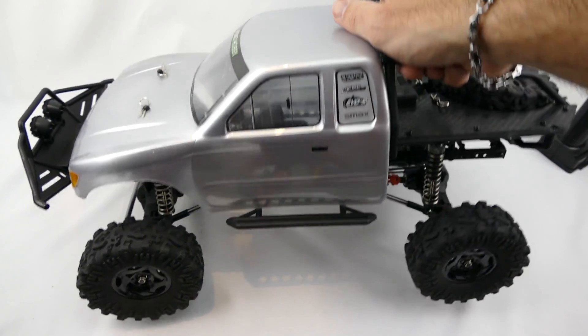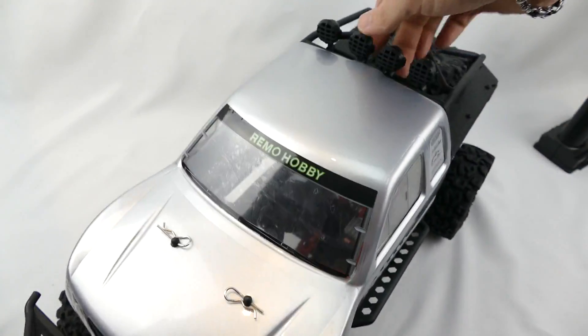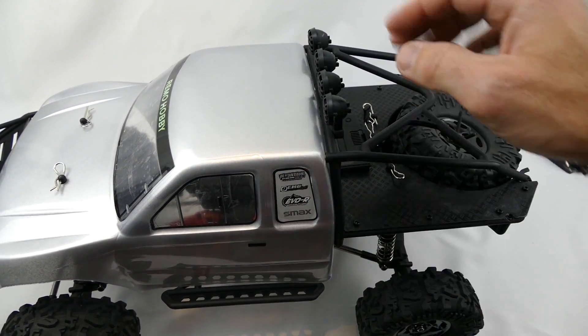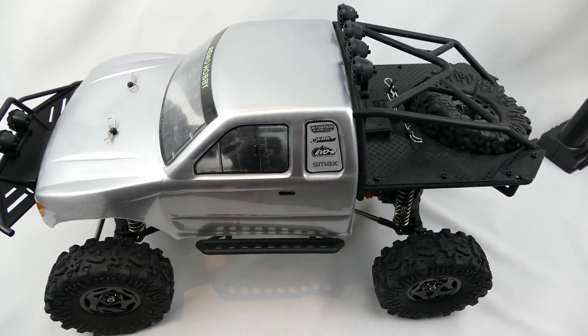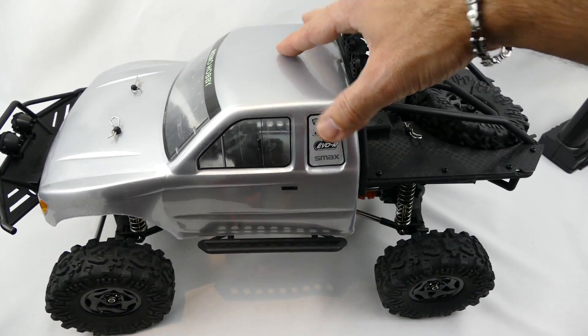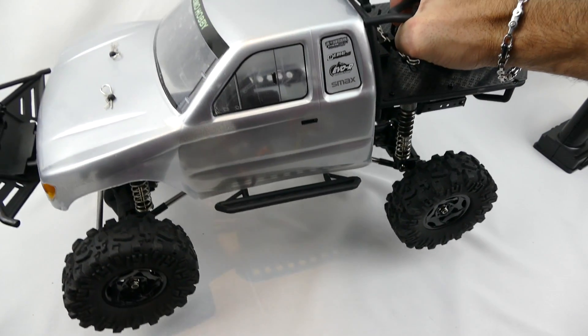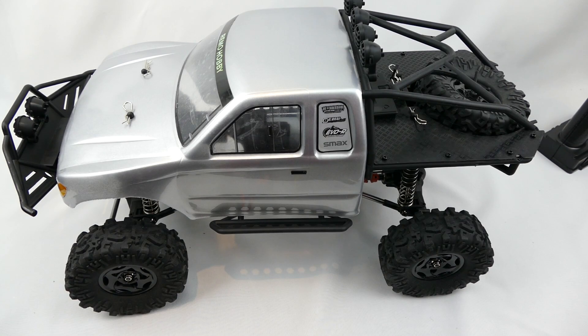I've put some of the decals on — just the front lights, front grill, a little thing on the side, and the rear window. Let me know what you guys think in the comments. This car is so new it hasn't even been released yet and there are no links, but once I find out more I will leave them down below. Any questions, please leave them in the comment section, and if you like the video give it a thumbs up.